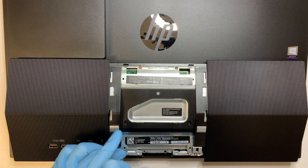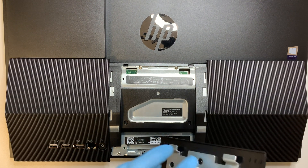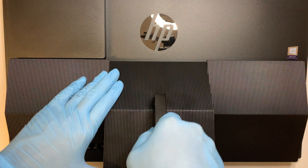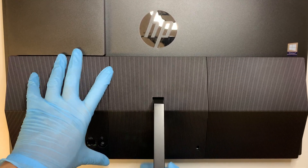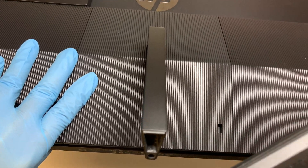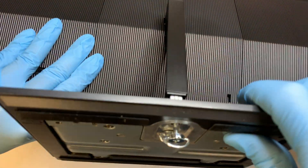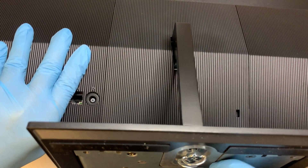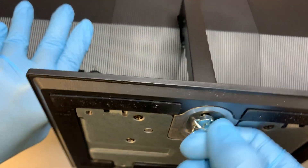I hope this video gives you the confidence to try it yourself. Once the back plate is in place, slide the top in underneath securely, press it, and it will lock right back in. Then install the bottom plate, screw it in, and that should be it.